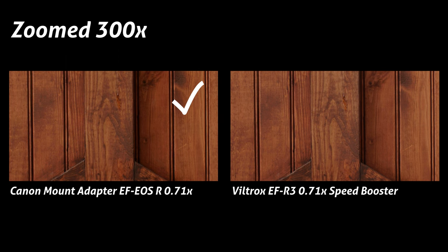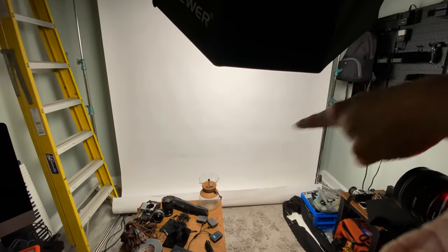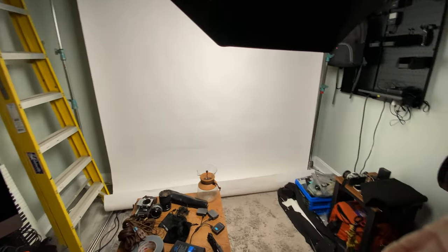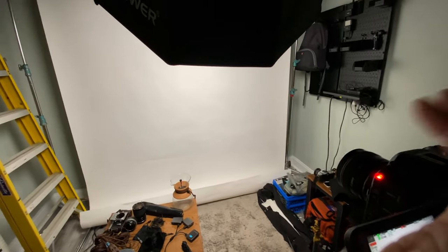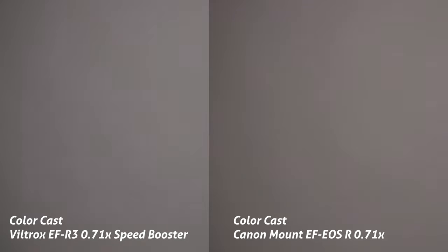Now let's switch over and compare color cast. As far as the light goes in this setup, there's definitely some vignetting happening — there's a hotspot — but this is more of a comparison, so I think the setup still works. I'll start with the Viltrox speed booster, since I've already done a full breakdown of the color cast in this speed booster and a full review of it. I'll link that video in the description. But if we switch over to the Canon speed booster, you can see it actually does have a slight magenta shift, giving the Viltrox the edge in the color cast test.